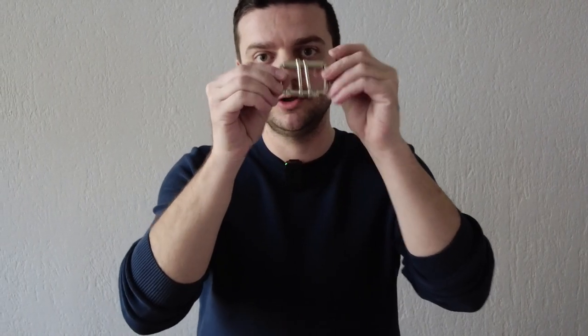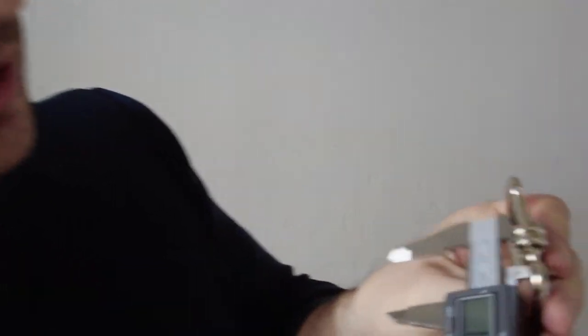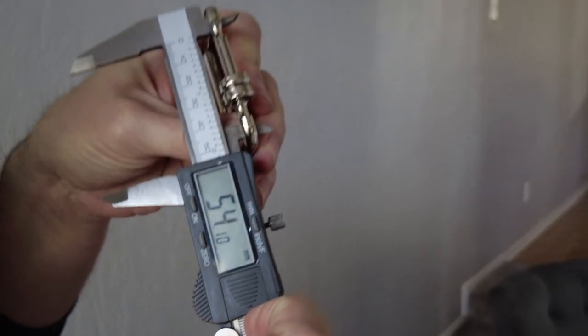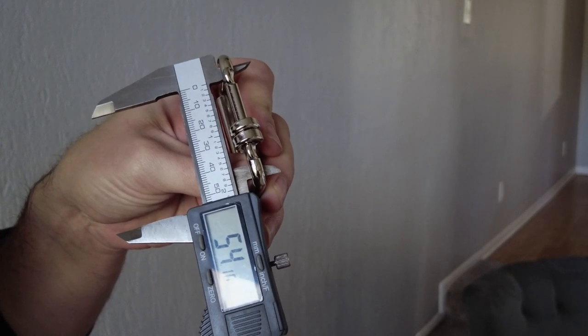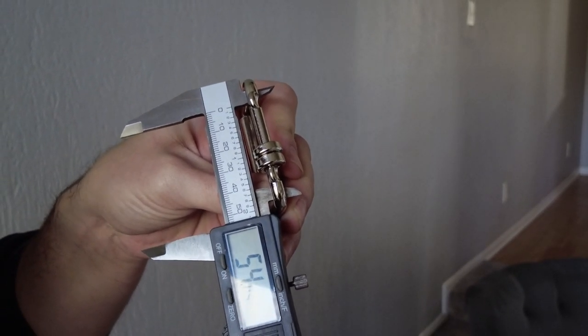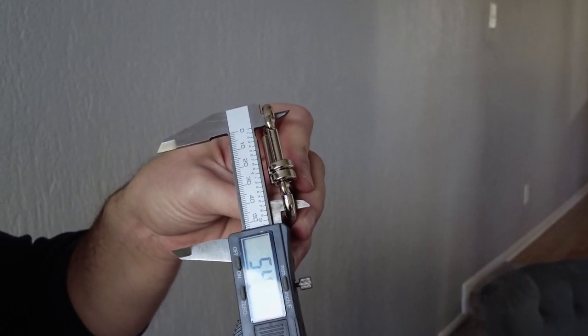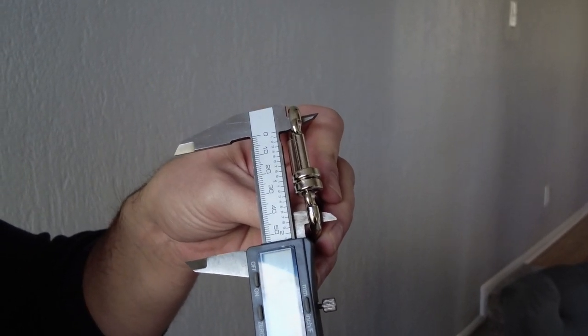Once we've made our leather selection, we need to measure the buckle opening since it's our main constraint. This buckle has a 54 mm opening, and I usually go about two to three millimeters less so the leather fits in without any hassle. So I'll go with 52 mm width for the leather strap, and my entire design will revolve around that measurement.